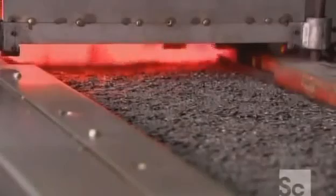Then the links bake in an oven at more than 1,500 degrees Fahrenheit. The blazing heat, followed by a quick cool down, hardens the steel.